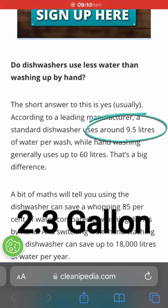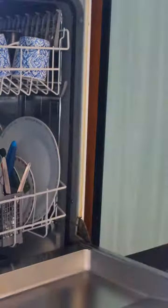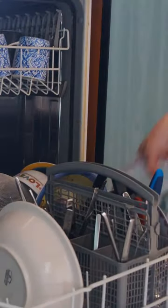Did you know that using a dishwasher is not only the lazy way to go, but also the eco way to go? A full load of dishes in a dishwasher uses less than 10 liters, while doing the same amount of dishes by hand could use up to 60 liters. So for the next dishes, be lazy and use a dishwasher.